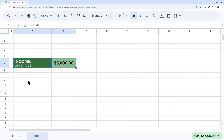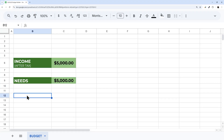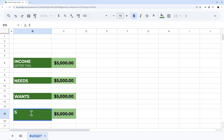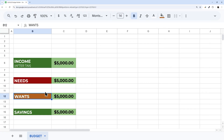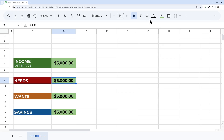I'll copy this header format, come down a couple rows, and label the sections: Needs, Wants, and Savings — you can name them whatever you like. Then I'll adjust the colors for each section: Needs gets one color, Wants gets orange, and Savings gets blue. I'll adjust those header cells accordingly.